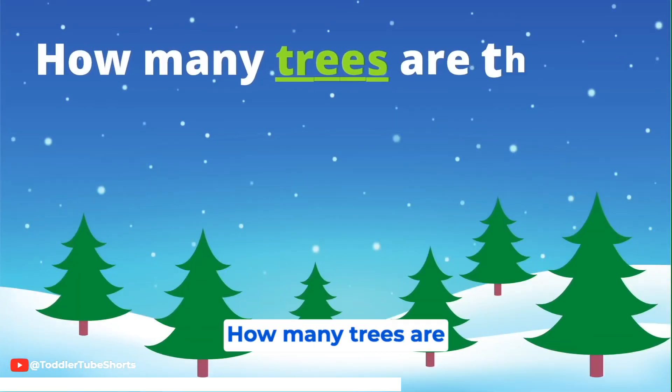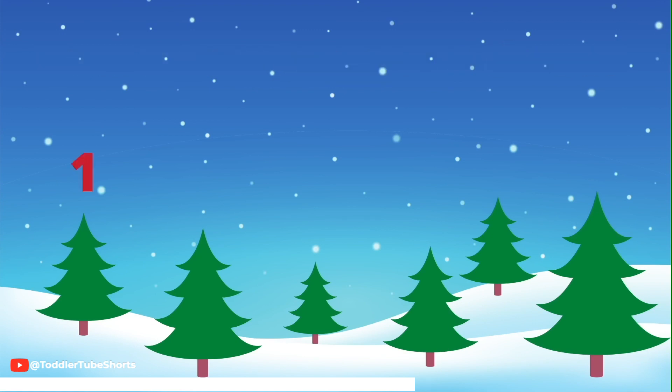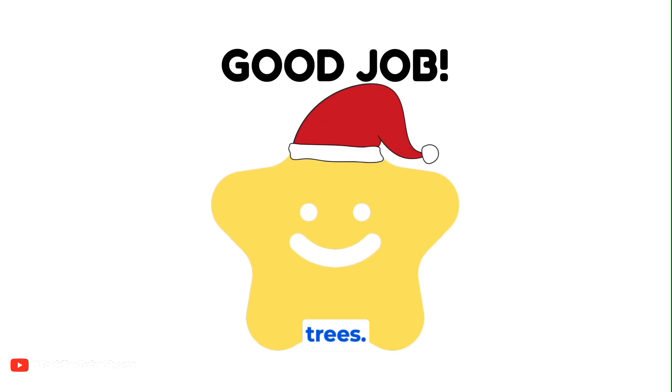How many trees are there? One, two, three, four, five, six. Six Christmas trees! Good job!